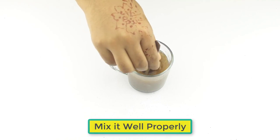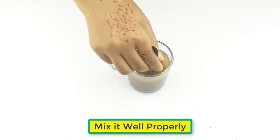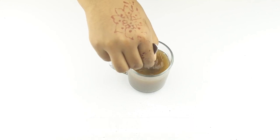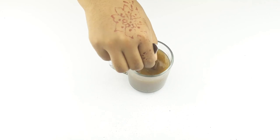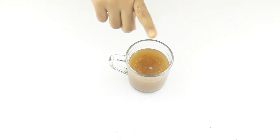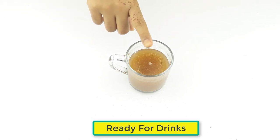Mix it well and properly. Now leave it for 10 minutes. Once ready, drink it daily in the morning for better results.